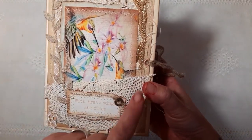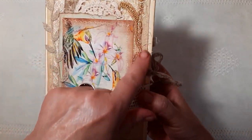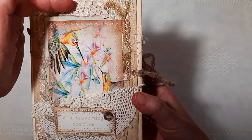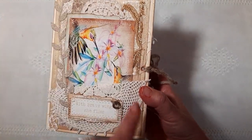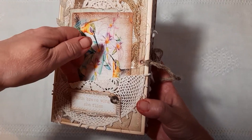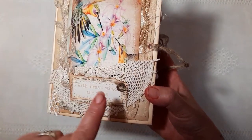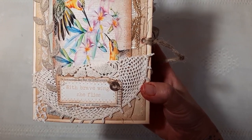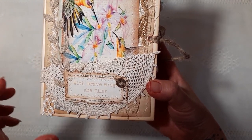On the front there's lots of detail — some beautiful fabric here, vintage lace. This is a lace pocket here and some writing on the front which says, 'With brave wings she flies.'